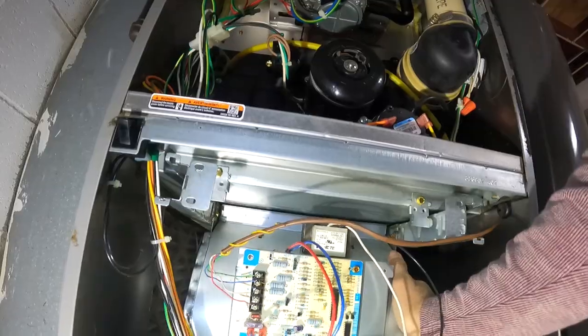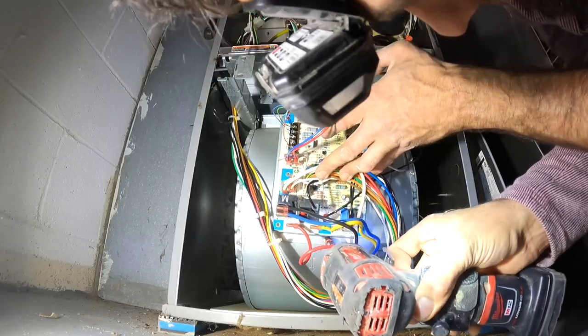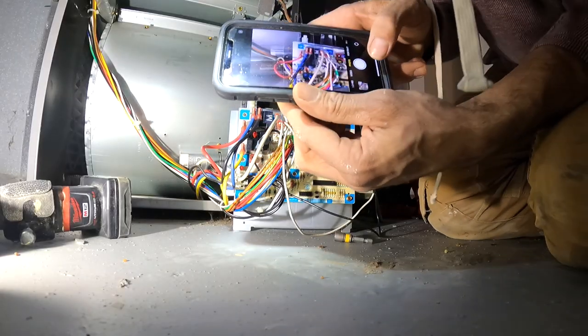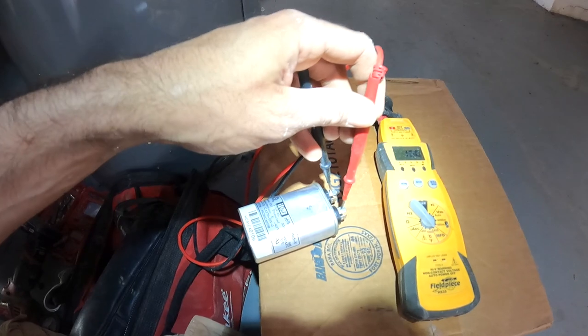The blower motor assembly is on two tracks. Remove the 3/4 inch screws, remove that whole electrical assembly, slide the blower motor out off the two tracks, and test the capacitor.